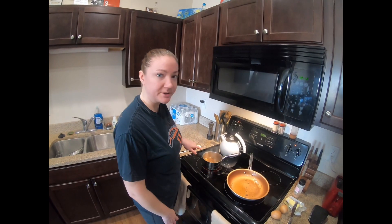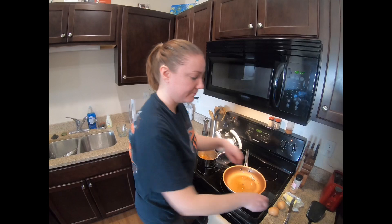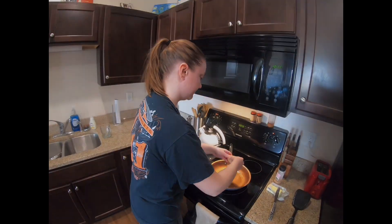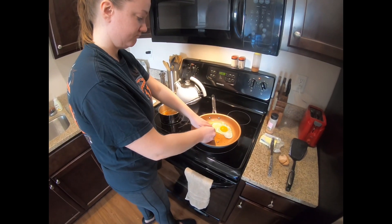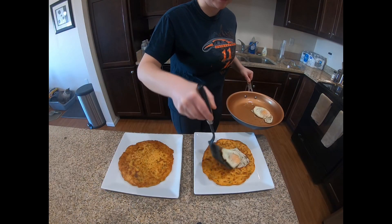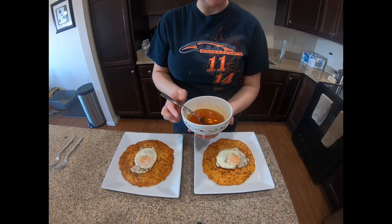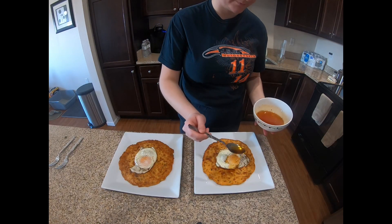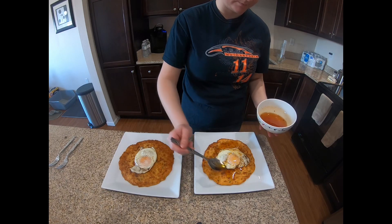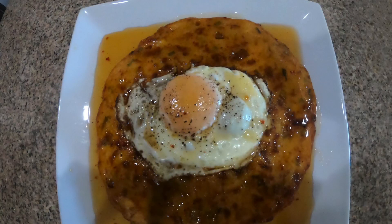We're going to let the syrup cook for six to eight minutes, then let it cool and it'll turn all syrupy. We're going to do a couple over-easy eggs on top of the pancakes. Here's our eggs to go on top. Then we're just going to add the syrup over top of the pancakes and mix it all together.